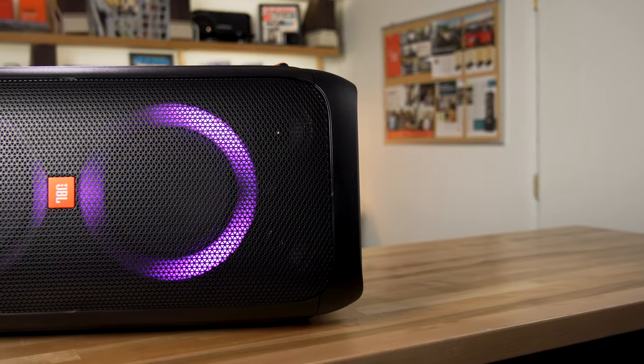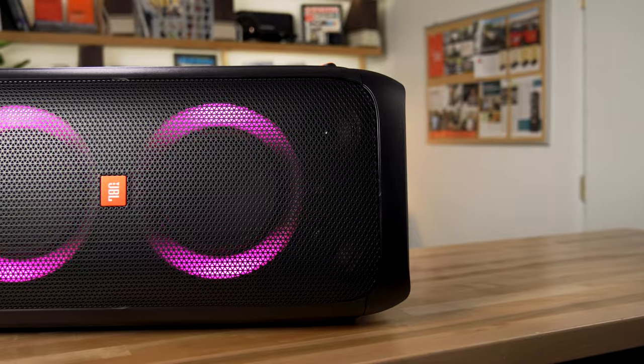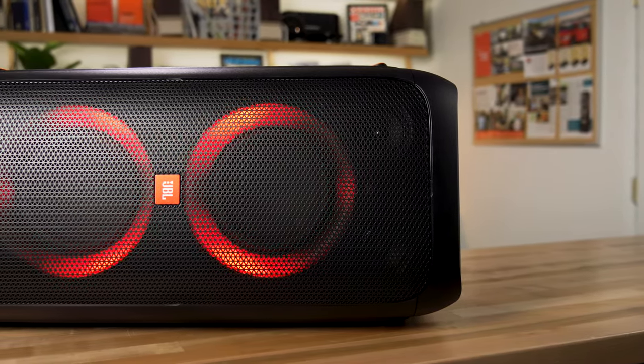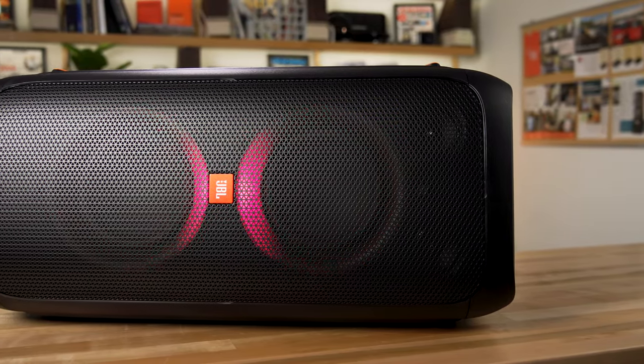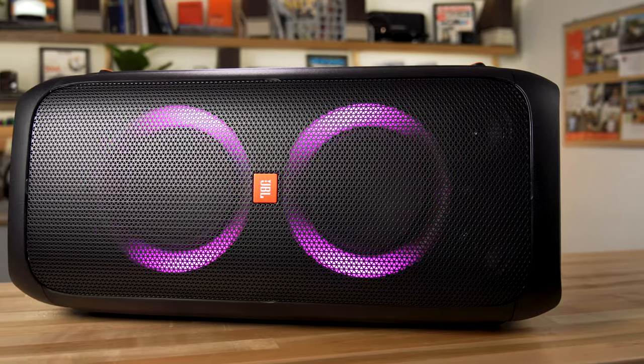So this is the JBL Party Box 310 — a pretty great Bluetooth speaker, in addition to being a portable PA system. If you have any questions, get in touch with us at Crutchfield.com. Once you're there, you can call us, chat with our advisors, send us an email, and we can help you make sure this is the right speaker for you.